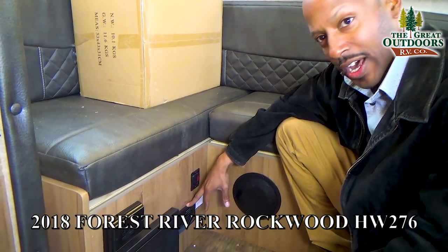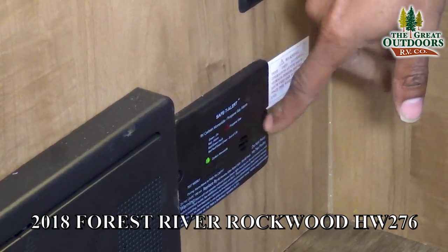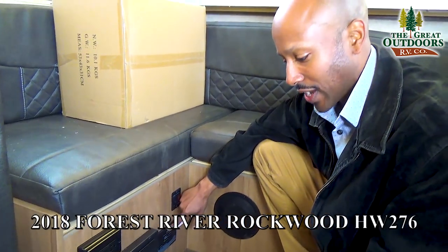You are going to see this in a lot of coaches — basically this is a sensor for your LP bottles, so definitely make a note to always look for that inside the coach as well.